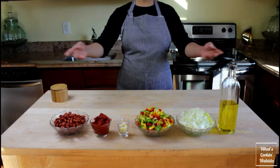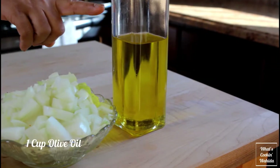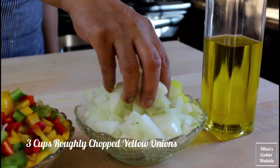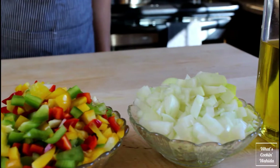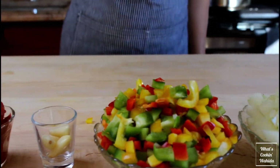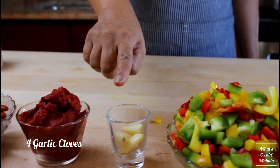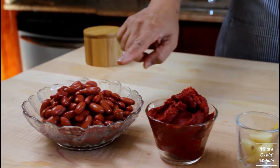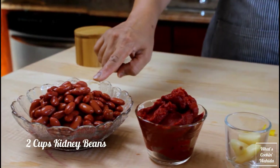For the ragout or topping, you are going to need one cup olive oil, three cups of roughly chopped yellow onions, three cups of mixed bell peppers and green chilies, four garlic cloves, ten tablespoons or five ounces tomato paste, and two cups red kidney beans.